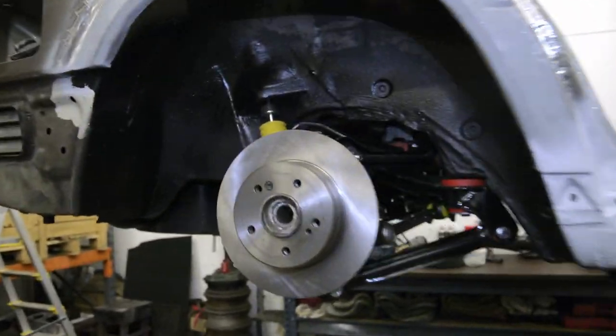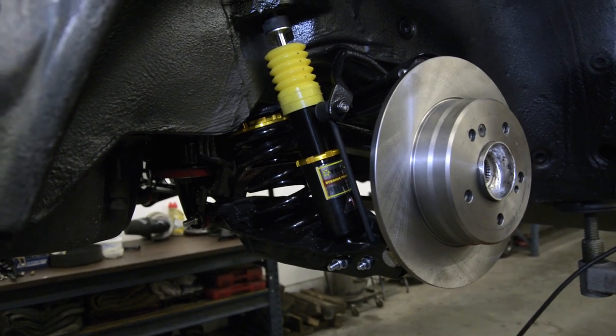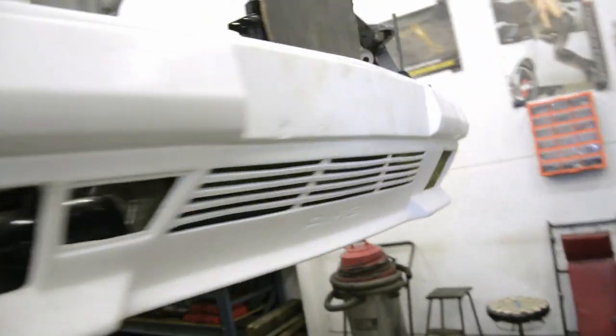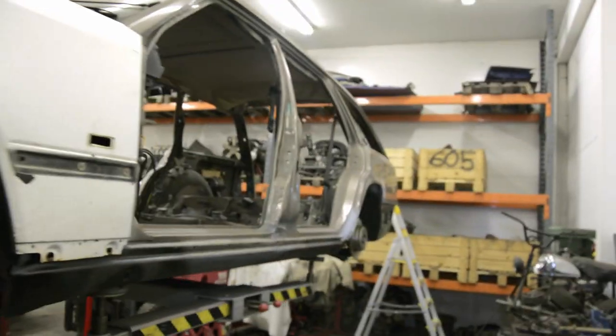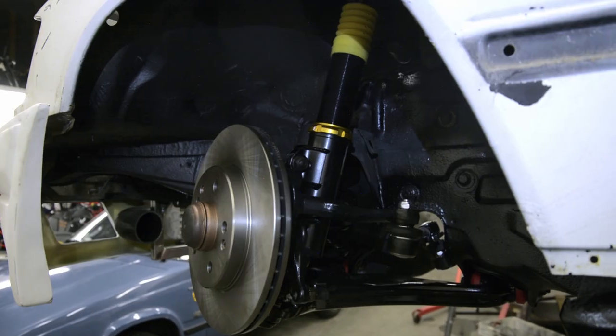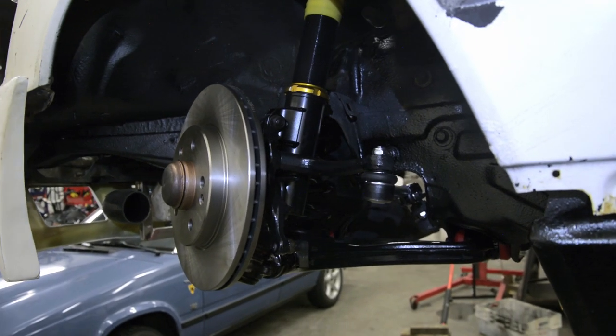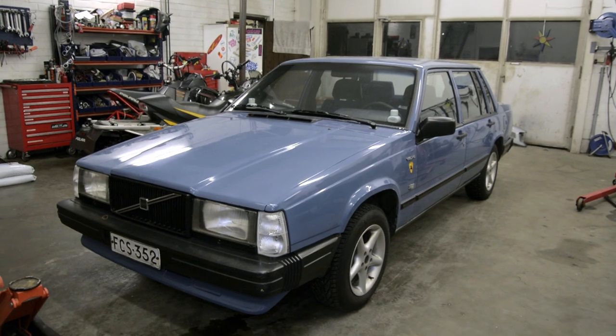Now the whole suspension is in place so it is ready to be put down on the floor and rolled outside. I have to sandblast some small spots on the rear end and then it should be ready to be transported to Kiitola bilmolleri.